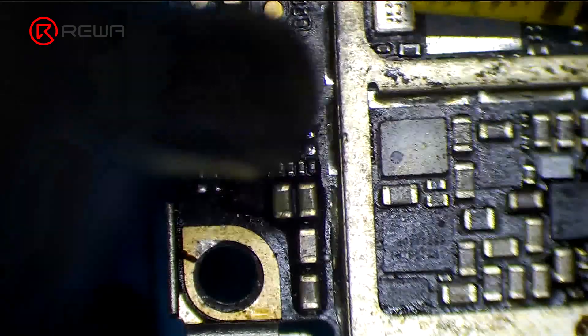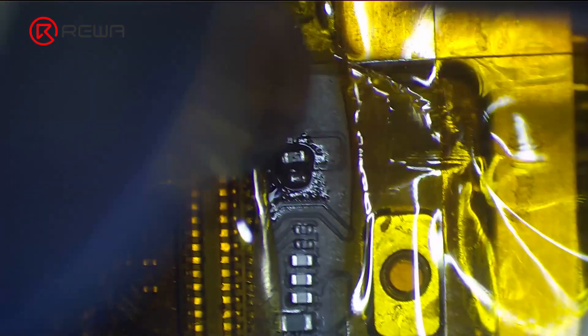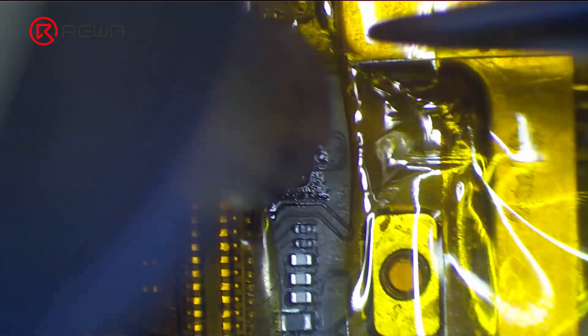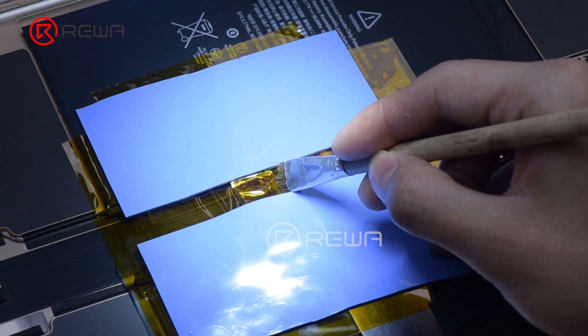Get a replacement inductor from an abandoned board. Heat with the hot air gun at 330 degrees Celsius and airflow 2 to solder the new inductor in place.